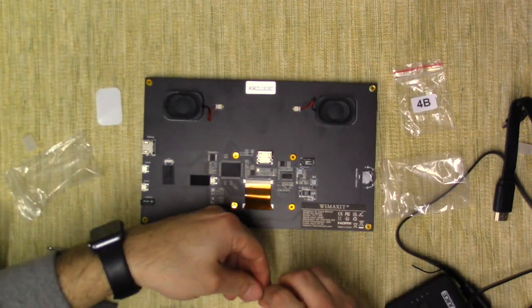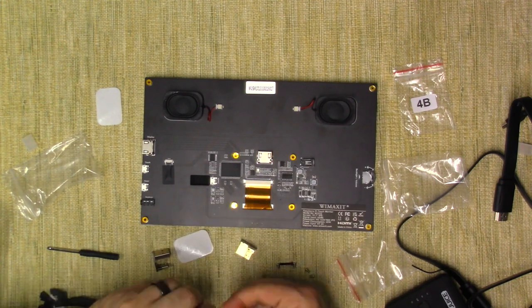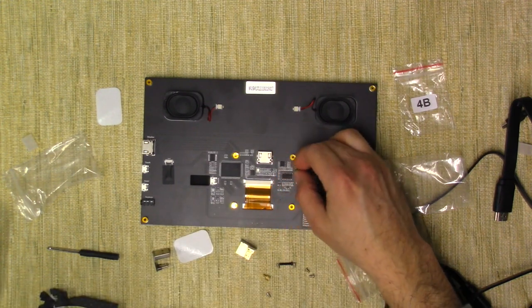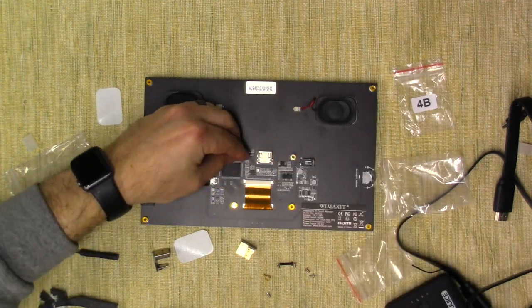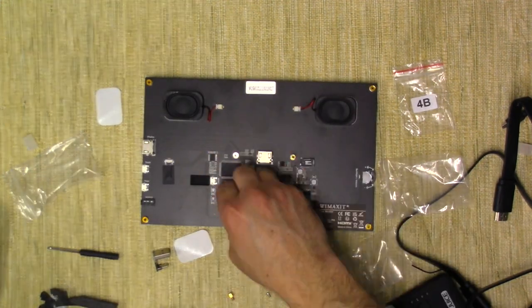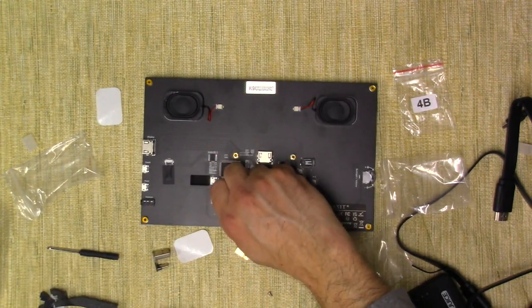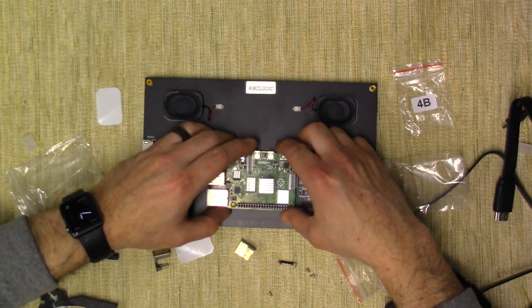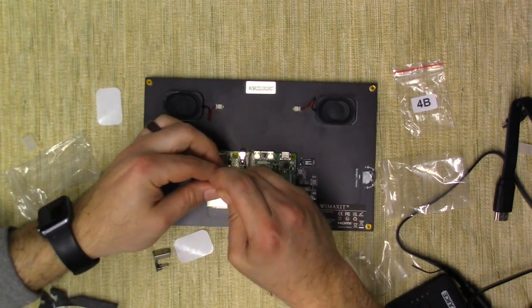Now we're going to take out the screws and put some of these standoffs in. We only got three, and I did contact the manufacturer, so I'll let you know if that is an issue. The board will go on like so. They give us a little screwdriver — we'll just screw those in.